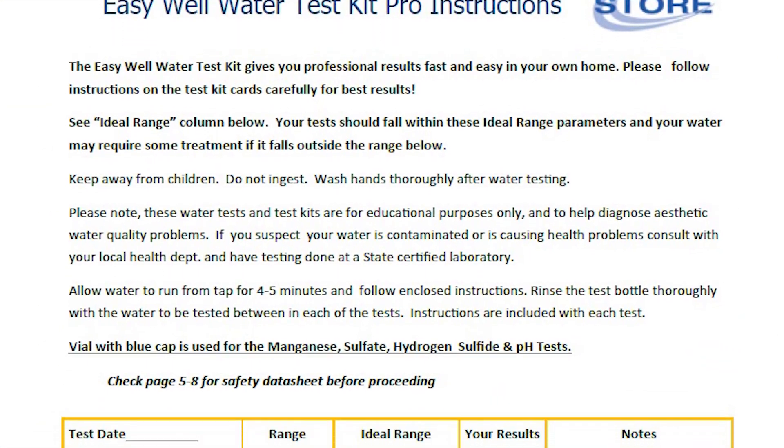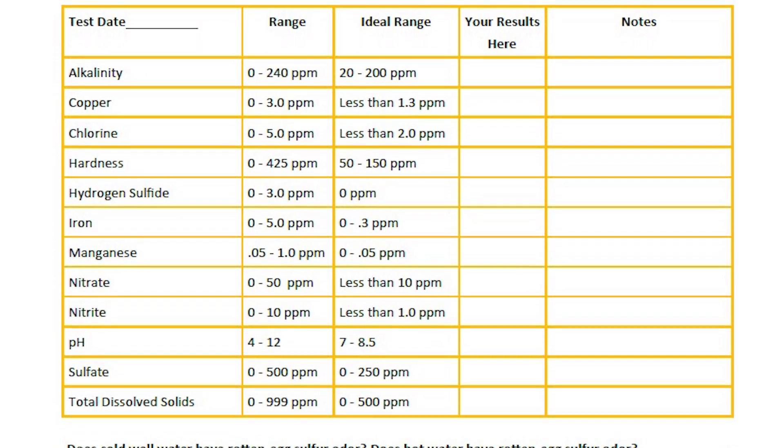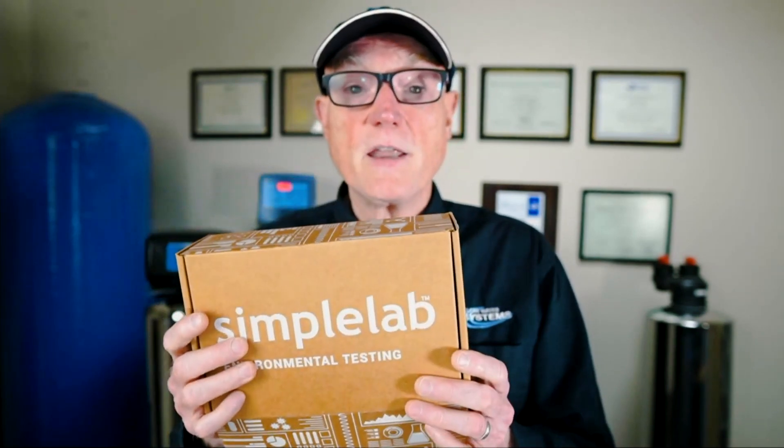We recommend at least once, and then every three to five years, that you get a lab test done so you know if there are any heavy metals in the water, what the levels are, and whether there is any chemical contamination. A lab test is more for health-threat contaminants. If you live near intensive agriculture, petroleum activity, nearby industry, or in a heavily populated area where you're wondering about neighboring septic tanks, it's a good idea at least once — and then every three to five years — to get a full laboratory test done for chemical contaminants you can't detect with a do-it-yourself kit.